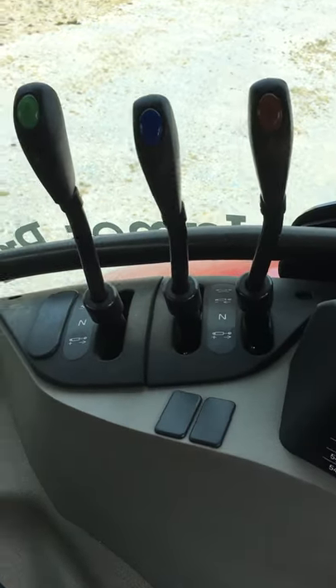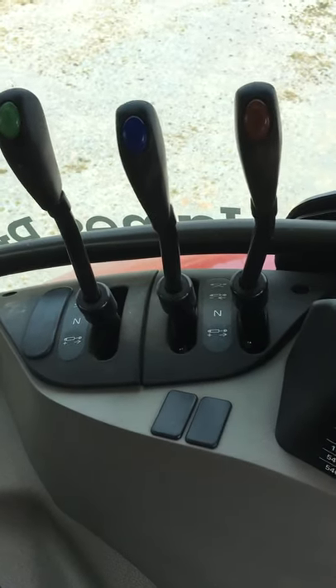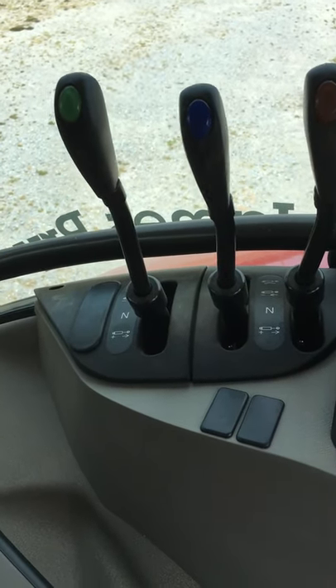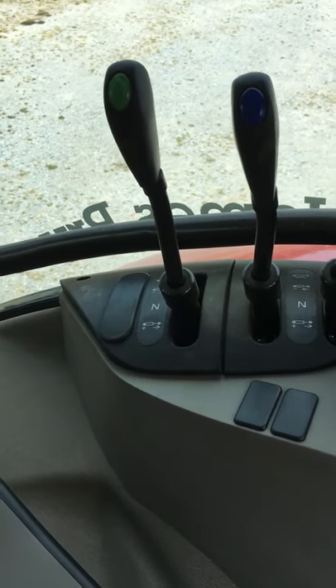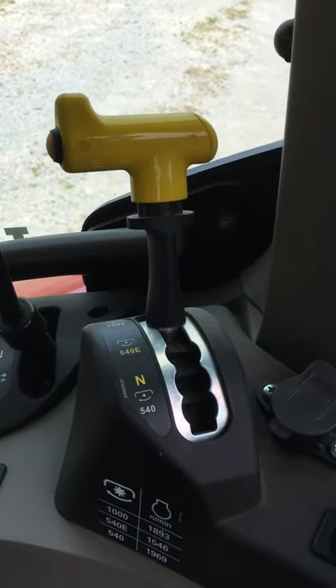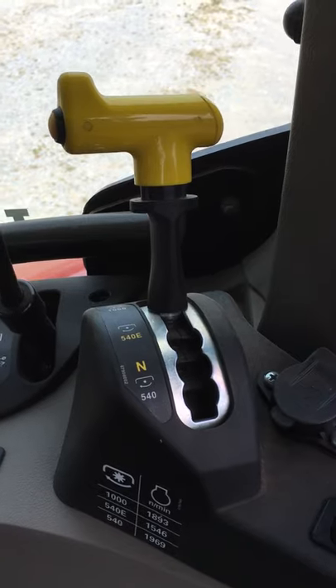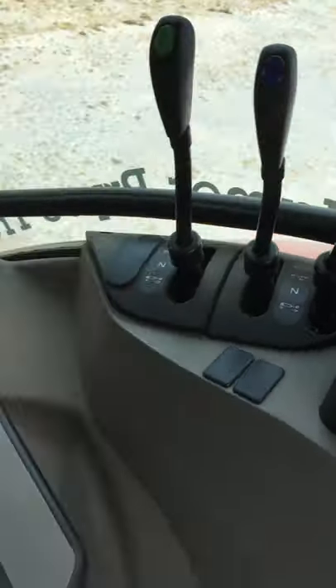Spool levers — these operate anything that we've got on the back of the tractor: pushing out a hitch, tipping a trailer, anything that requires hydraulic power. PTO speed selector — we've got a 540E and 540.